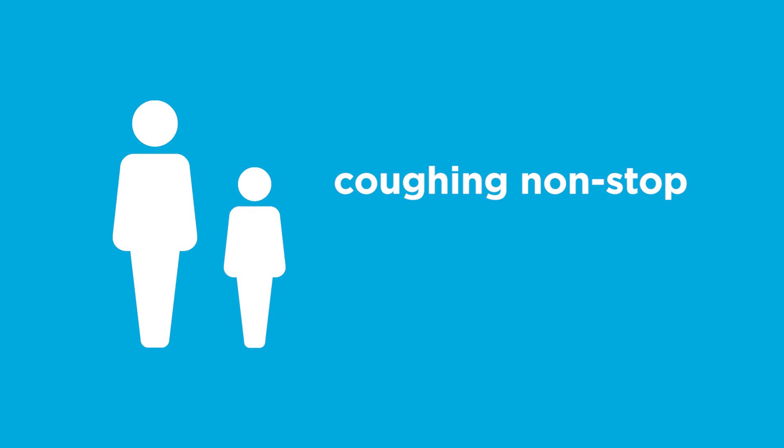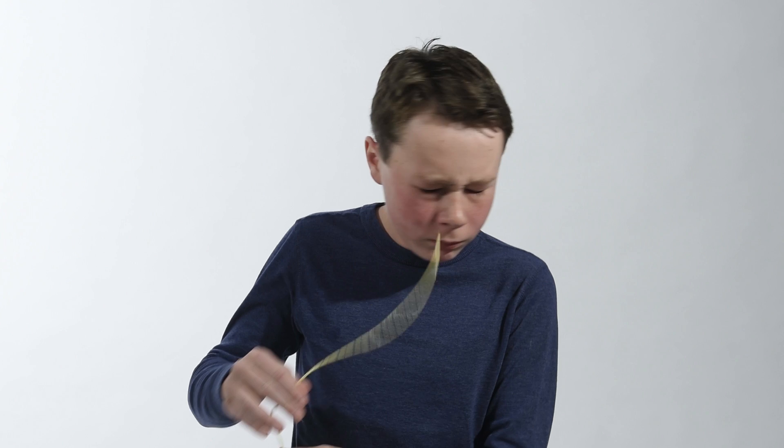If you notice your child is coughing non-stop, turning blue, or having trouble breathing, take the tube out right away. You are now ready to check placement.